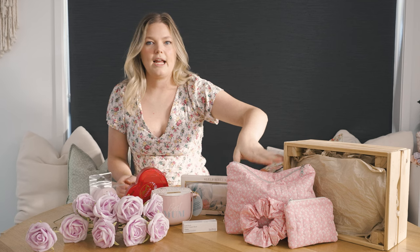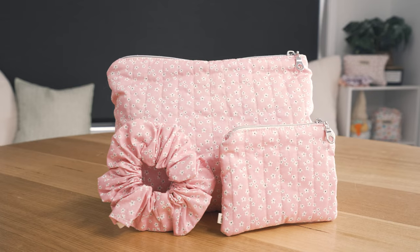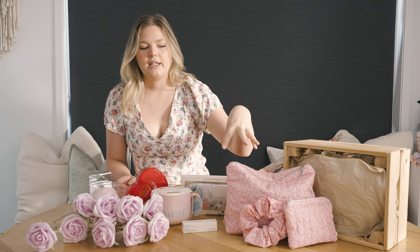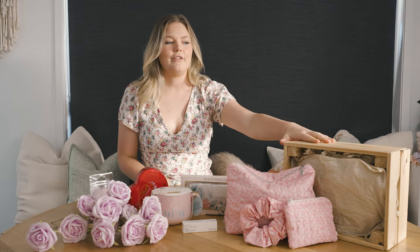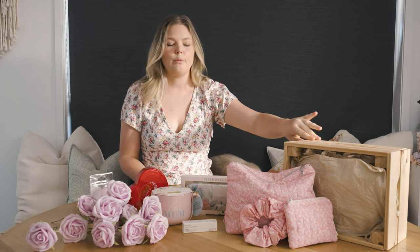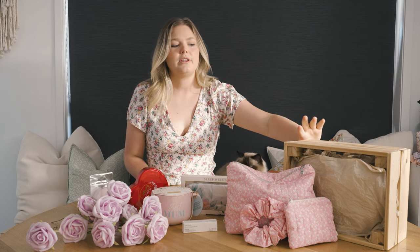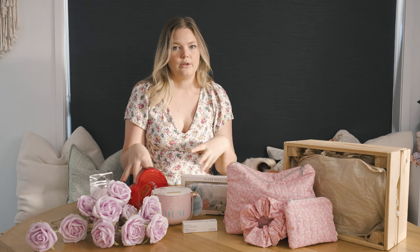I also have three items from my brand Matchy: the coin purse, the scrunchie, and the toiletry bag, all in the pink flower bed print — everything matches, which will look really cute in the overall box. To finish everything off, I have a wooden crate that I've had at home and isn't getting any use. Mom can choose to keep it or give it back, but definitely pick the box first before picking your items to make sure everything fits and you're not spending extra money you don't need to.